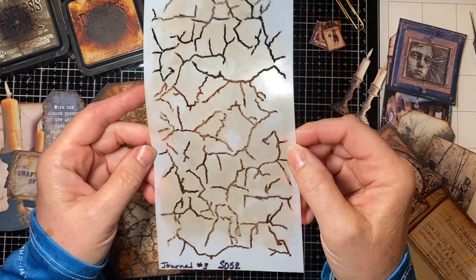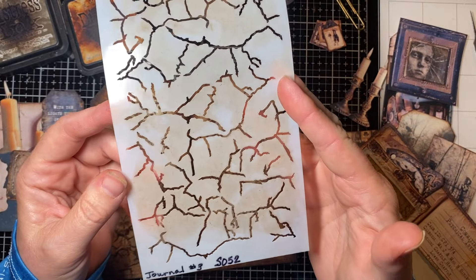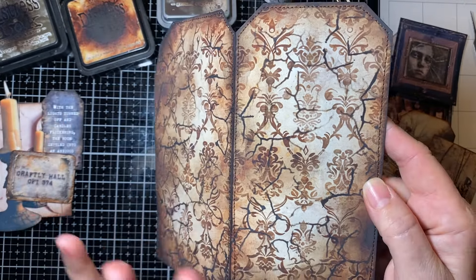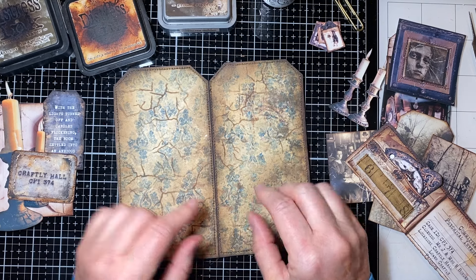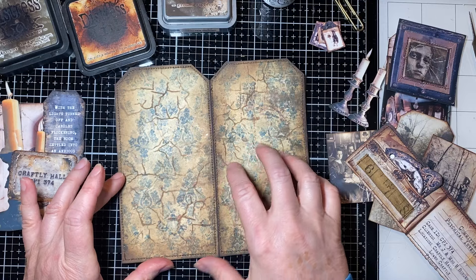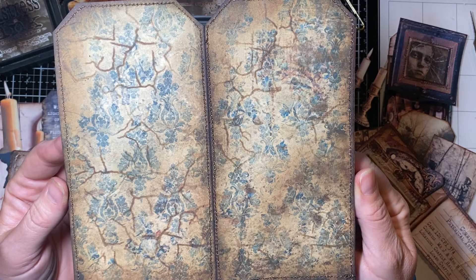I came back and used a stencil from Elizabeth Kraft Design - this is the cracked pattern from Journal 3, item S052. You can find it on elizabethkraftdesign.com and I'll put that link below. I used scorched timber through it and really grunged it up; it made it look really pretty. Make sure to dry it, especially with oxides. On the flip side I used one of Tracy's backgrounds - I loved the blue because it reminded me of what this house's wallpaper would have been. I did the same inks and stencil to make it look like wallpaper.